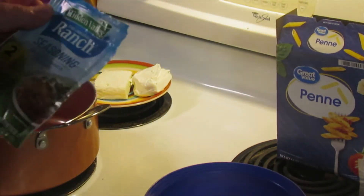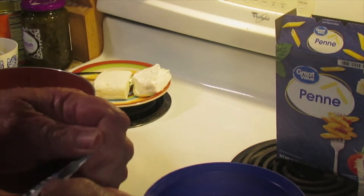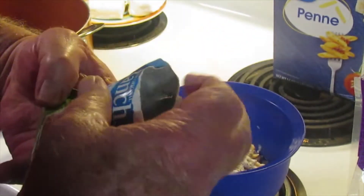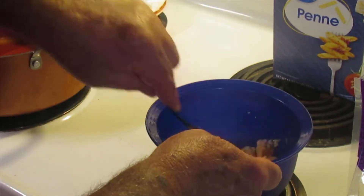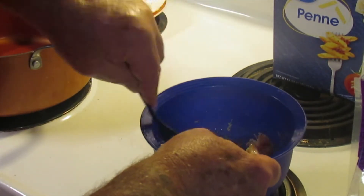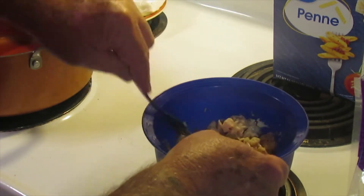Then you're going to add one packet of original ranch seasoning - these are one ounce packages. Let's go ahead and sprinkle that in there. If you've never tried ranch seasoning on meats, it really does add a nice, different type of flavor. You can find these in your grocery store in single packets, double packets, or a box with four packets, and you can use it for just about anything.